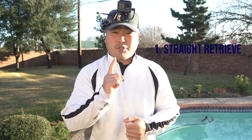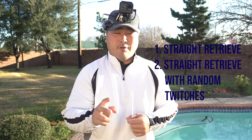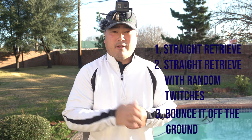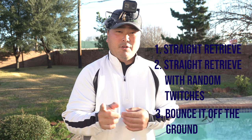The three methods are: number one, a straight retrieve; number two, a straight retrieve with occasional random one or two twitches; and number three, dragging or bouncing the paddle tail on the ground. I use these methods 100% of the time while fishing and they really work for me, so hopefully they work for you guys too.